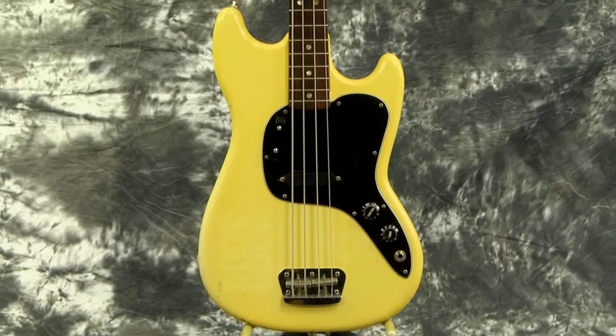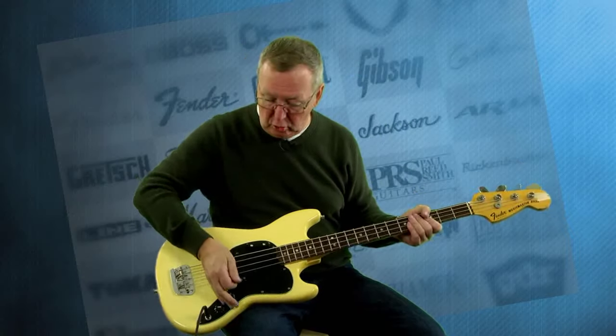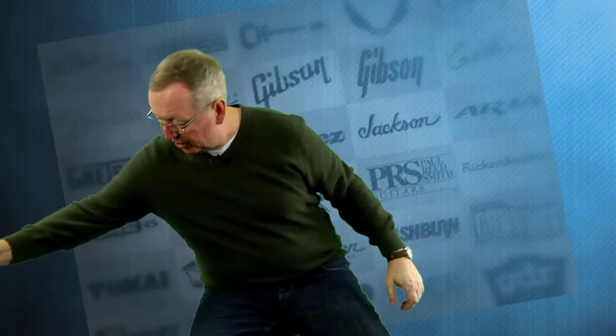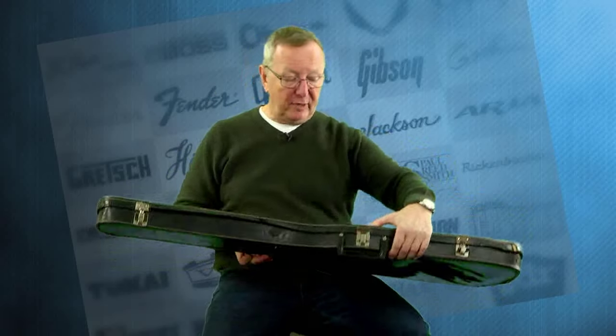I could play this a lot — this bass is really, really cool. Everything works on it. We've had it set up, it's in great, great shape, and the frets are in very nice shape on it. I'm also really happy that I've got the beat-up original case with it.